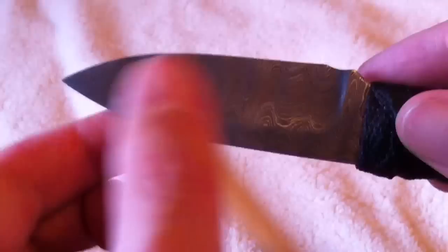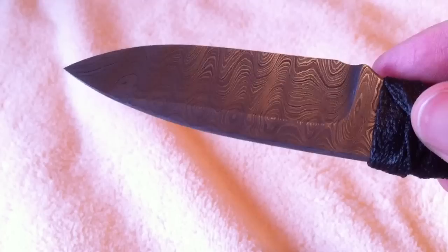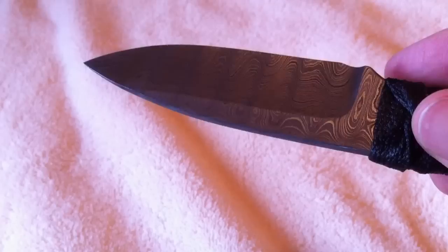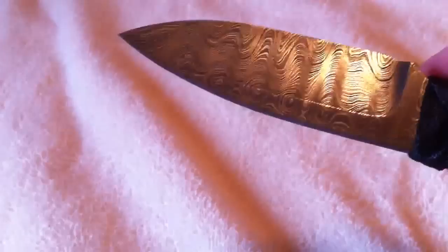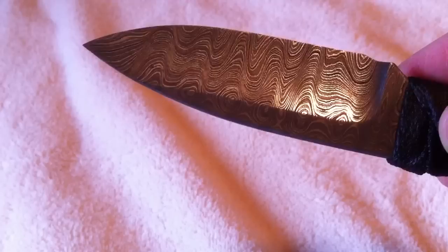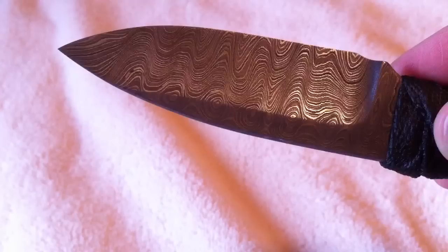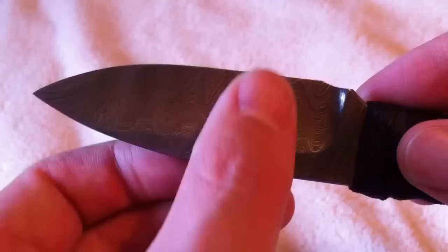Hey YouTube, forgive my cold — there'll be some sniffling in this video. What you're looking at here is a Mike Snowden Menace in Damascus. You're looking at the hollow grind side — forgive the ceiling fan messing with the light. I'm trying to get you guys the best focus I can with my iPhone. You'll see it's a deep hollow grind here.